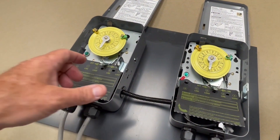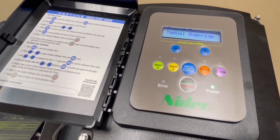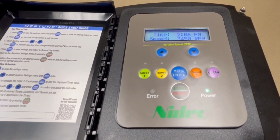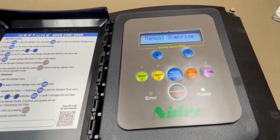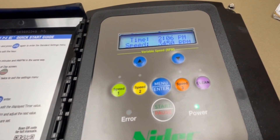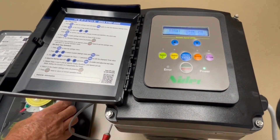Now we'll turn on time clock two — this is a pool cleaner set up for 3450 RPM, and you can hear it turning a little bit harder. We have 3450 RPM, manual override again, and no matter how many times I push a button I cannot make that speed change. The homeowner cannot either, and that's peace of mind for the service person. We can also see what happens if both clocks are on at the same time.